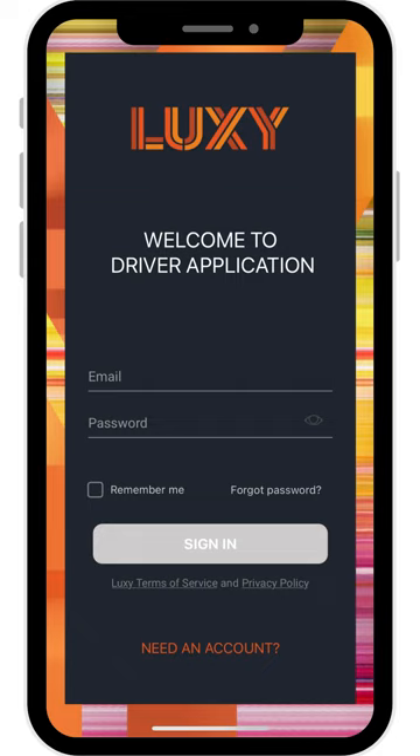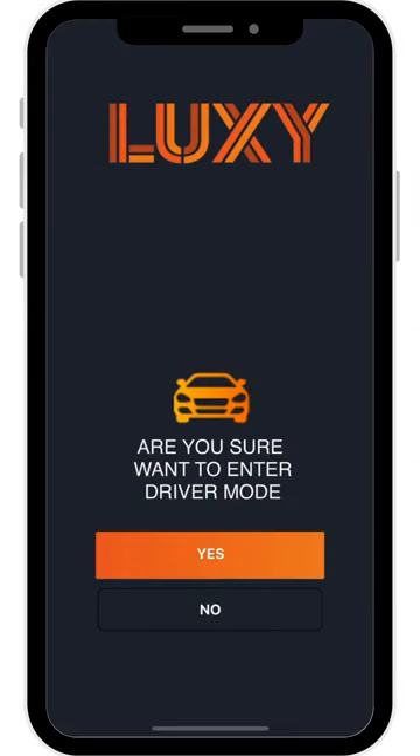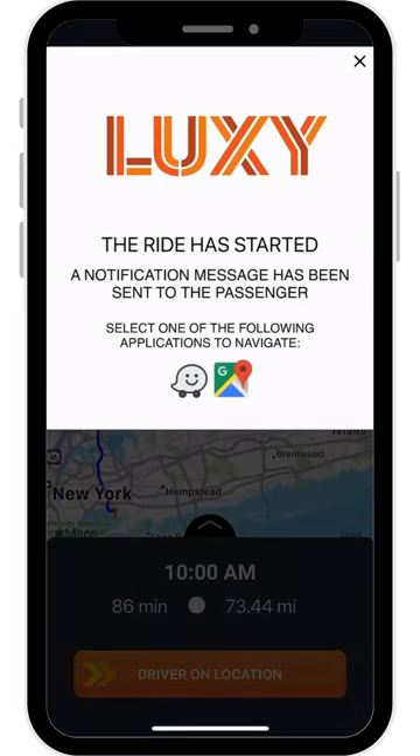Hello! In this video, we will go over how to add a passenger safety pin on the Luxi Driver app. Enter Driver Mode and start your ride. Your passenger will be alerted that you are on the way.